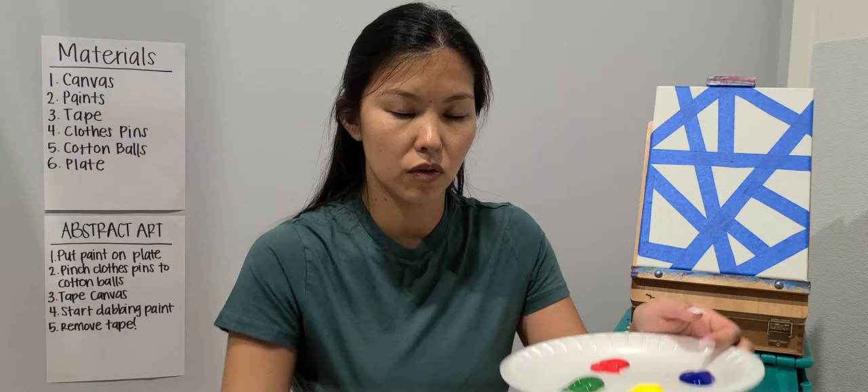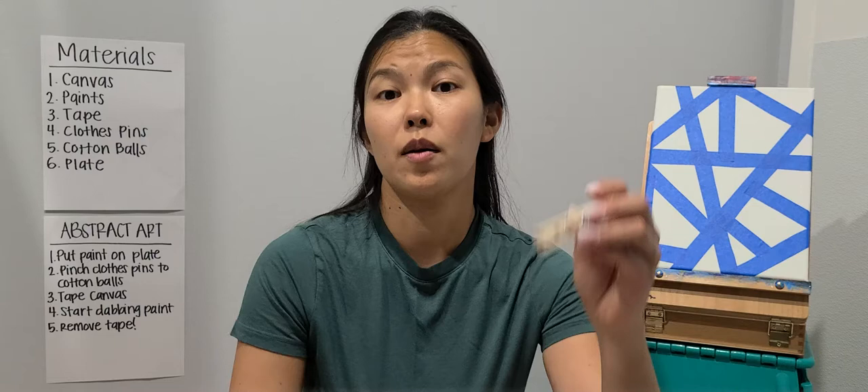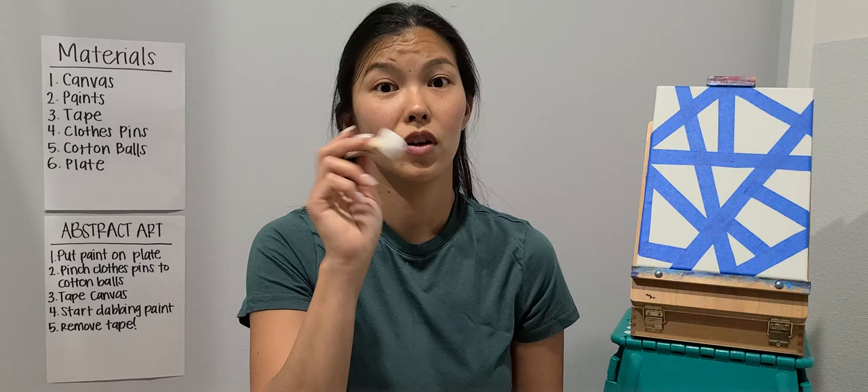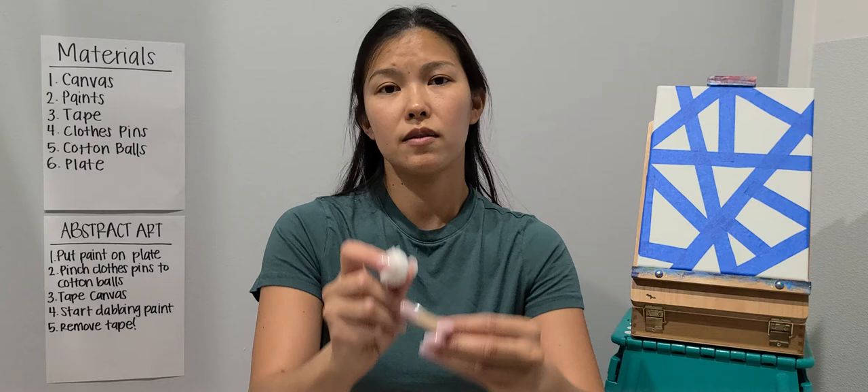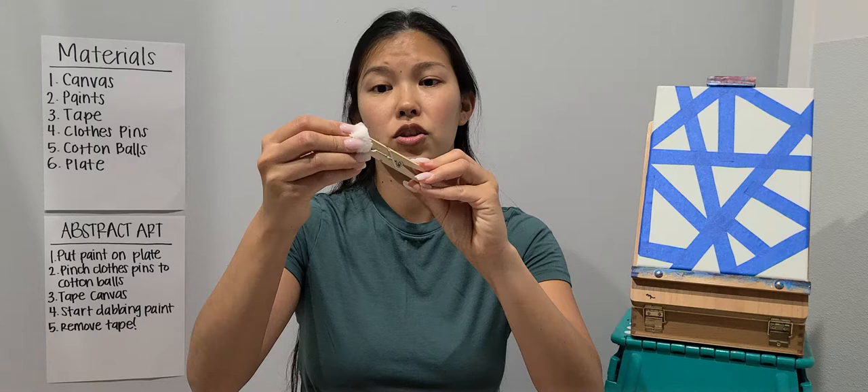After you put your paint on your plate, you're going to put that aside and grab your clothespin and your cotton balls. This is actually going to make our paintbrush and we're going to be dabbing with it. Since I have four different colors, I'm going to make four. We're just going to pinch and put it on the cotton ball.